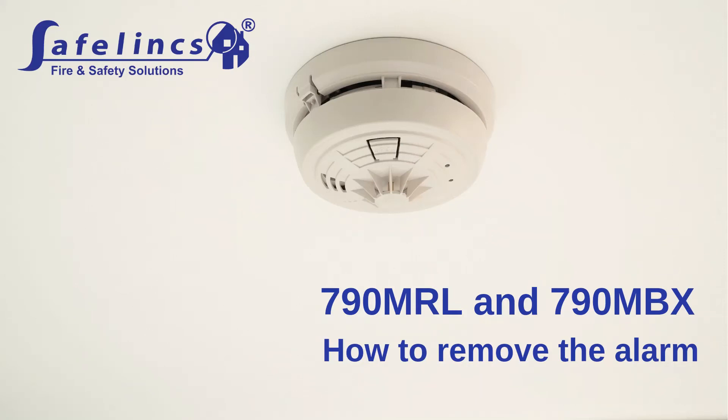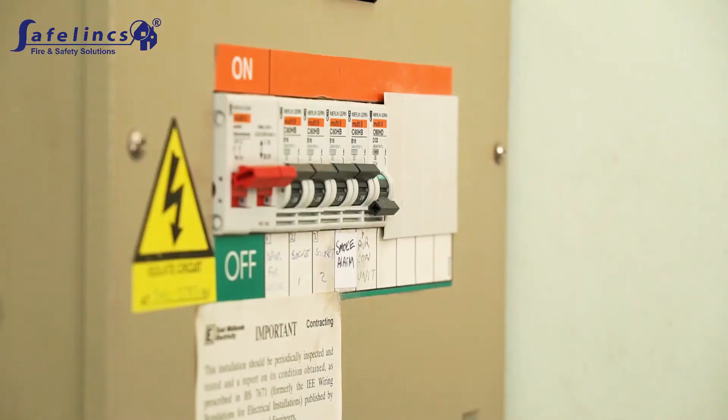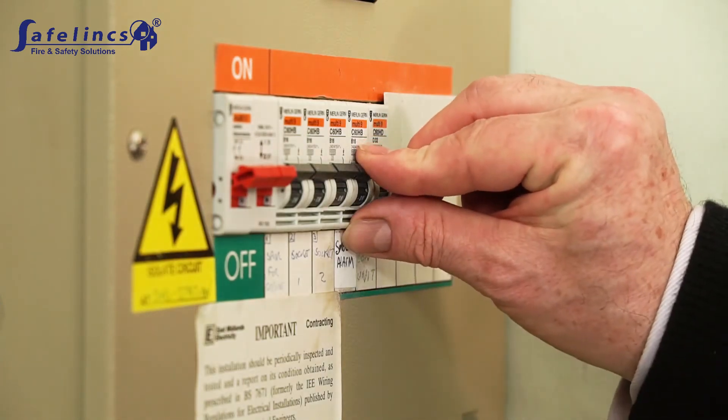This video shows how the BRK790MRL or 790MBX mains powered heat alarm is removed from its base. Before removing the alarm, switch off the power supply by flicking the relevant fuse off.